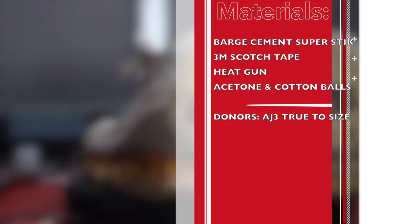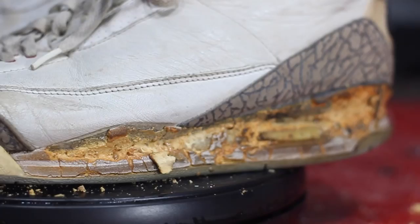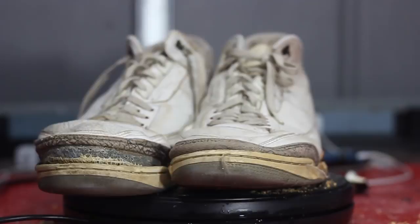Hey, what's up y'all, it's John and I'm here to show you guys how I'm gonna be restoring these 1988 white cement threes. I really don't have to say how beat they are cause you guys can see for yourself.